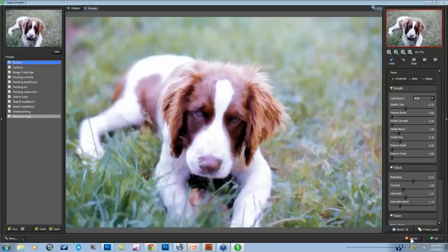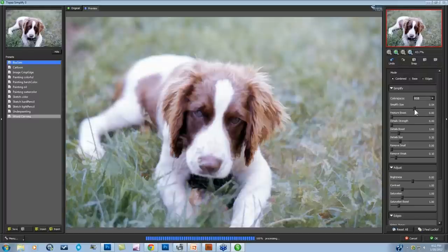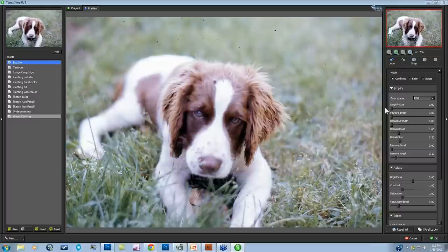Simplify is well known for artistic painterly effects, but today we're not going into that — we're going into the actual technology behind Simplify. It takes out the smaller details of your image. The Simplify size slider in the adjustment panel is the only slider we're looking at today. As you move it up, the smallest details in your image start to disappear, and as you keep moving up, that's how you get the painterly effect. Our goal is to remove dust while keeping it looking like a photograph.